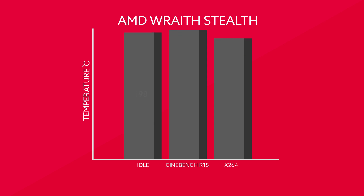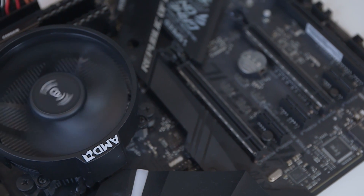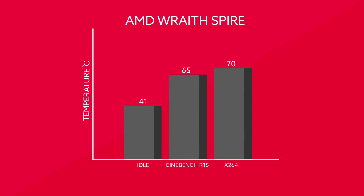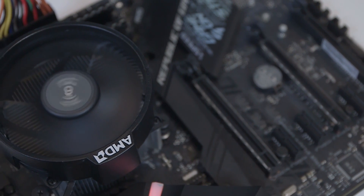The smallest of the three AMD coolers fared a little worse at idle than Intel's stock cooler, posting a temperature of 47 degrees C at idle. During Cinebench R15, the 2600 reached a peak of 72 degrees C, and 79 in X264. The taller Wraith Spire managed to keep idle temps under control a little better, eventually levelling out at 41 degrees. During Cinebench R15, temps reached 65 degrees, while in X264 the CPU was curtailed at 70 degrees.